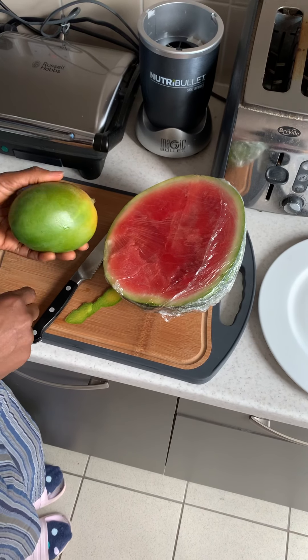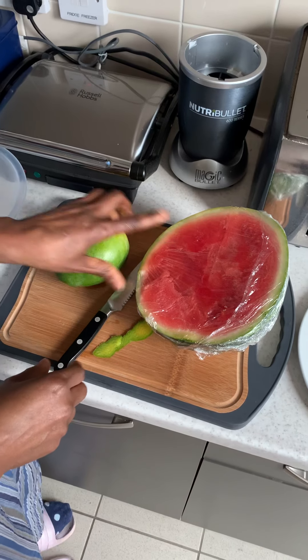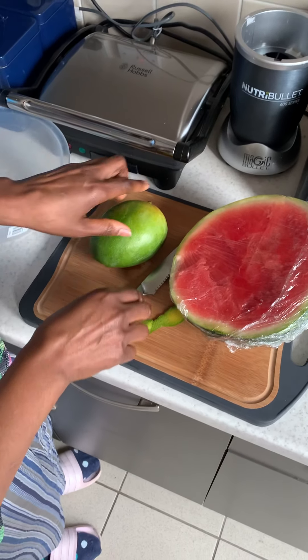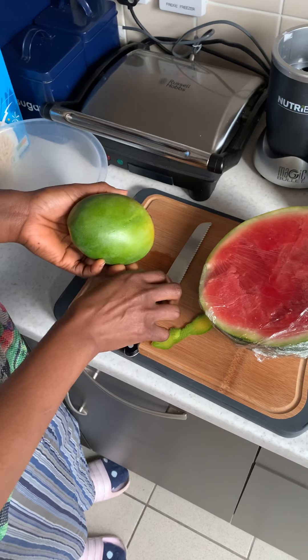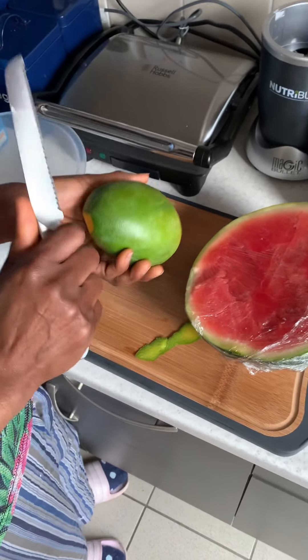Hi guys, welcome back to the channel. In today's video I'll be showing you how I make my simple watermelon and mango smoothie. It's very simple and straightforward. I'm a vegan, so everything I eat is 100% plant-based. So let's get right into it. You need a mango — a whole mango. You can also buy frozen mangoes, but I prefer fresh mangoes.